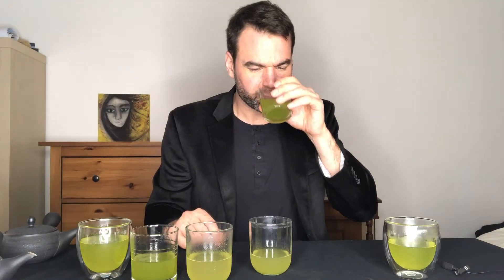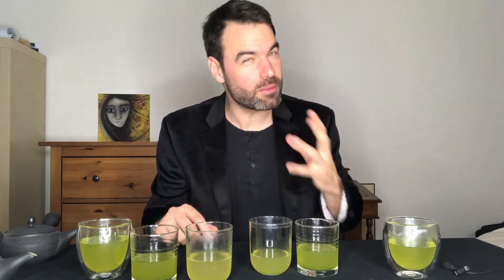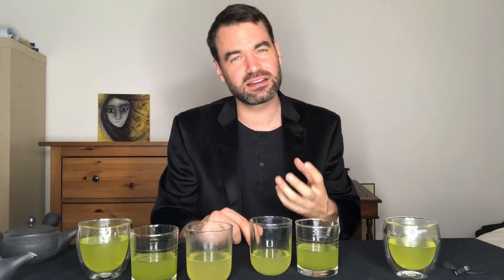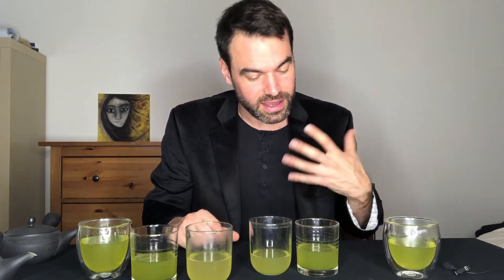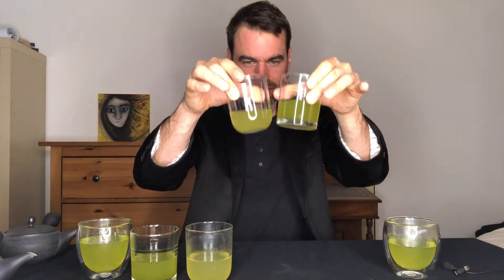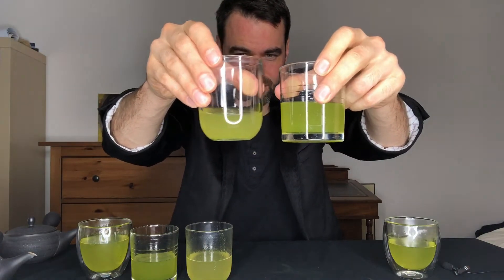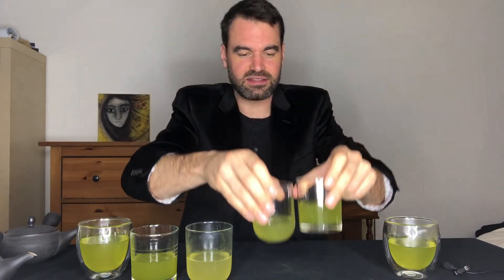Steeping number two is still very fruity, with a little more vegetal, grassy taste coming through, more umami flavor, and a slight tingling on the top of the tongue. Still quite strong on the fruity side, round and full-bodied. Color-wise, the first brew is a little more milky with essential oils, while the second steeping turned a beautiful strong green.